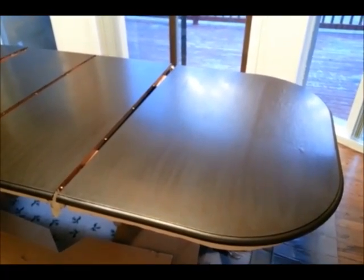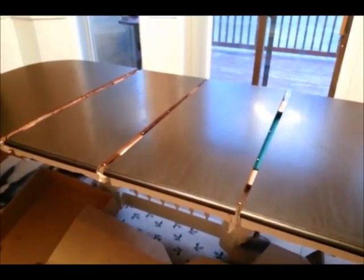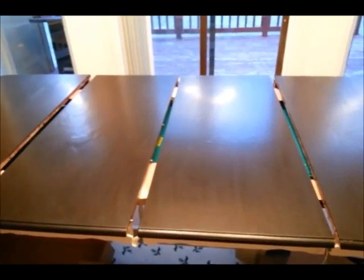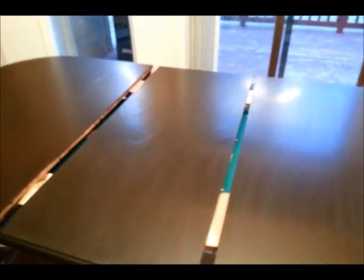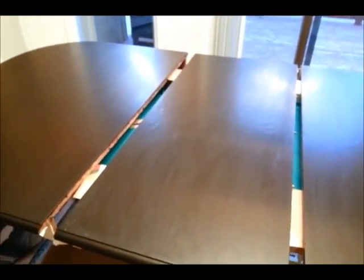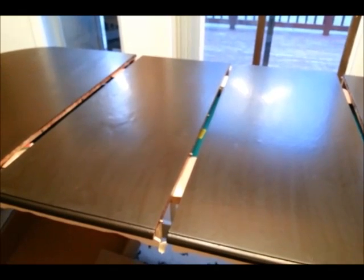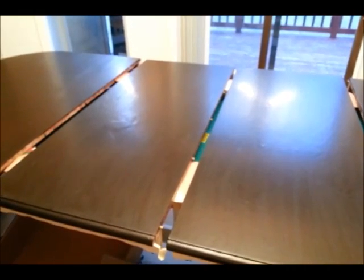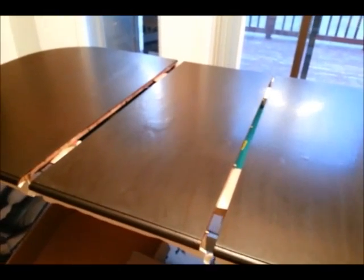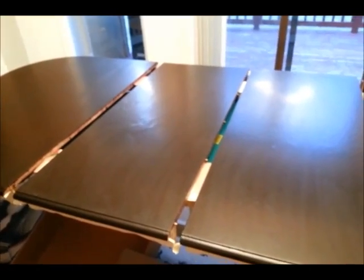I rubbed the entire table with alcohol. After you've sanded it and stained it, you need to let it completely dry and then rub it down with alcohol to make sure the glaze coat will stick to the surface. As you can see, there are still grooves and dimples in my table. If I were to sand those completely off, it's actually just a piece of Formica over the top, so it would mean sanding down to not-so-nice wood. I leave those dimples in there because once I put the next coat on, it won't matter — that's what's great about this glaze coat.